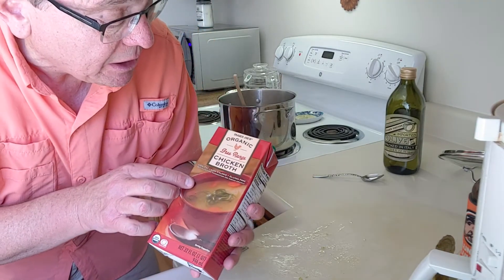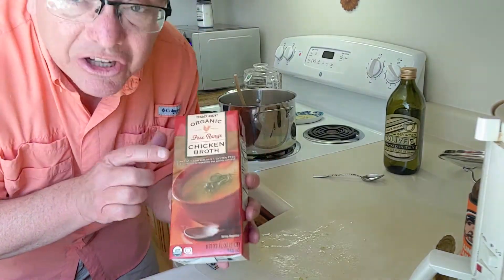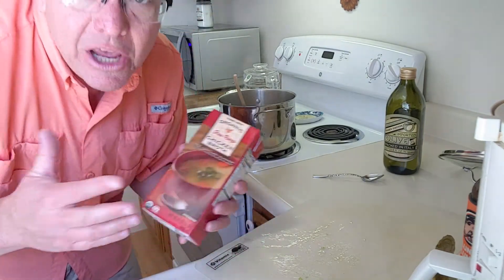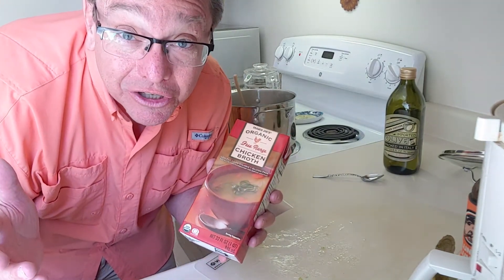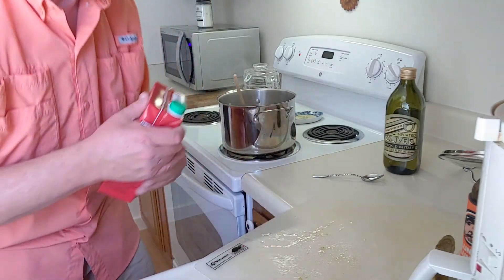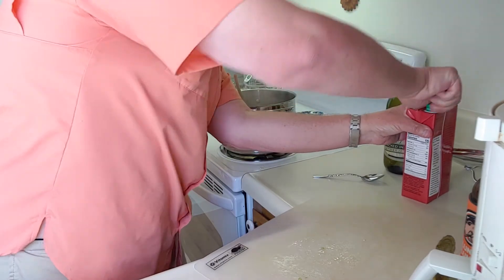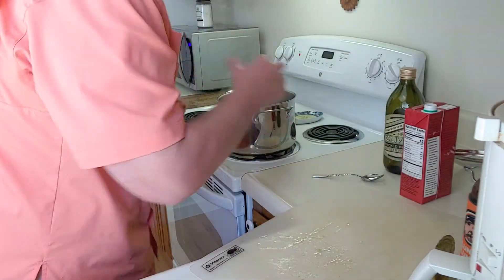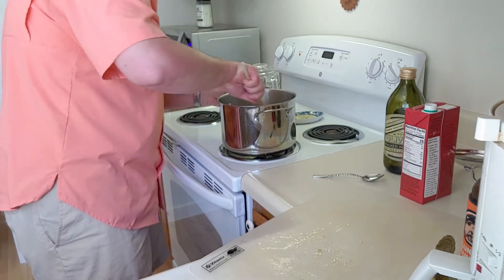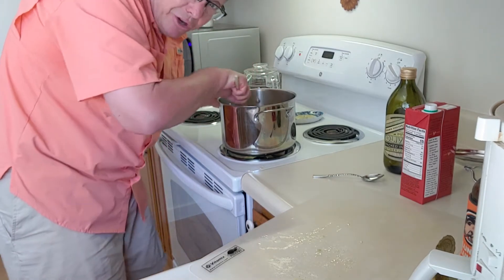In a couple of minutes we're going to add some chicken broth. This is the free-range organic chicken broth from Trader Joe's — it's a buck ninety-nine, a great bargain. You always want to have some chicken broth in the kitchen; it's a good staple for any number of recipes.